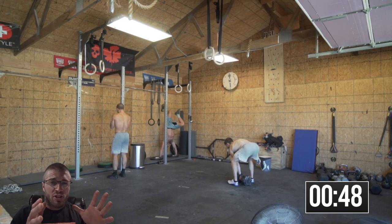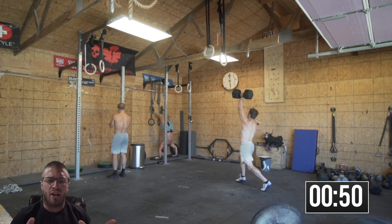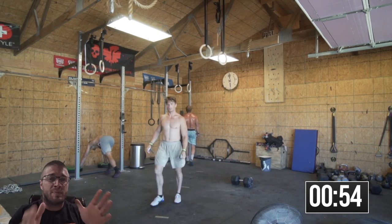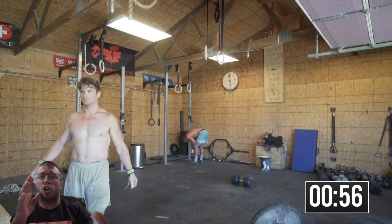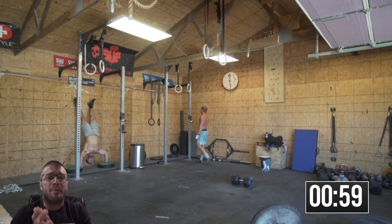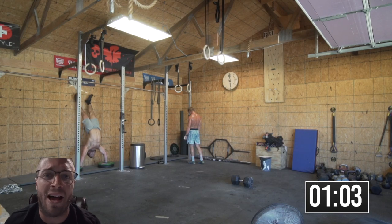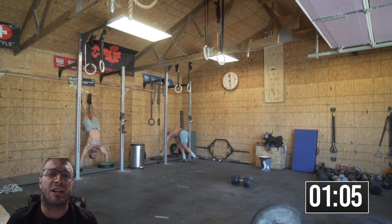A little gymnastics piece first. We're focusing on grip, shoulder intensity, and then snatching. And then we're going to take a 5 minute rest and then pretty much just hit lung capacity and leg capacity and see what we're capable of with the lactic threshold.